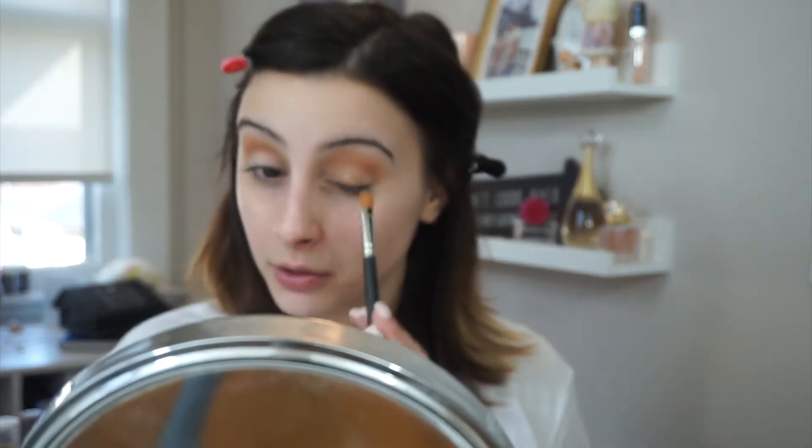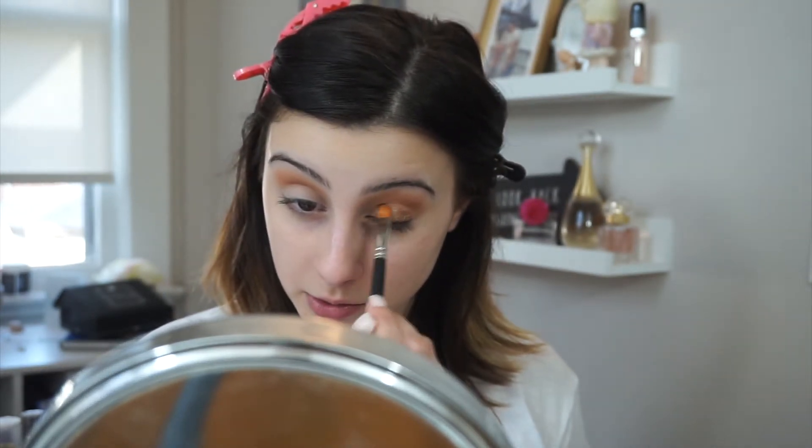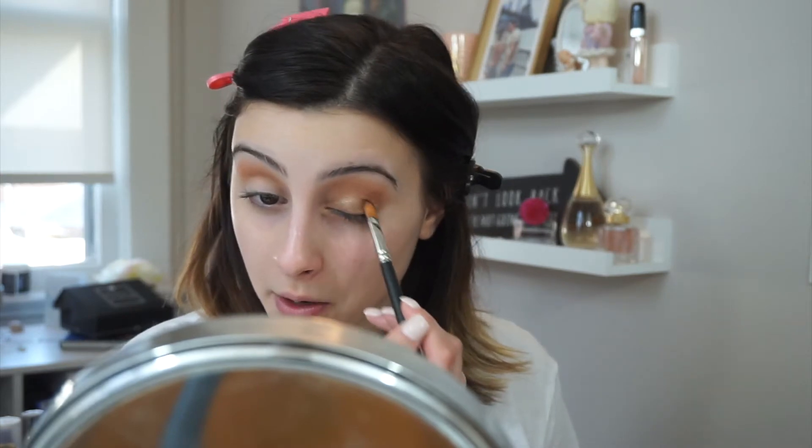Do you see that? That looks stunning. By the way, this palette does retail for $45, so it's pretty up there in price — pretty competitive with the palettes sold on Sephora, so no shocker there.